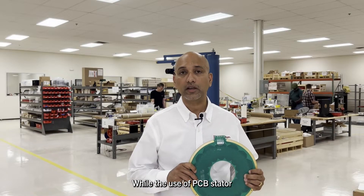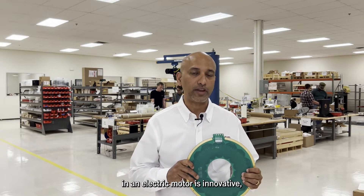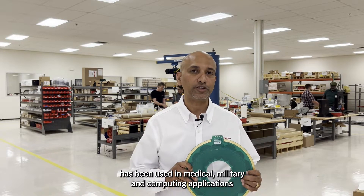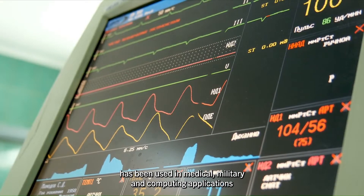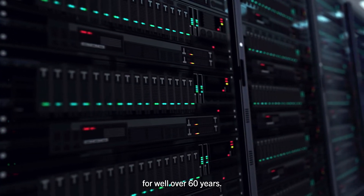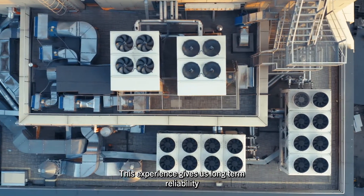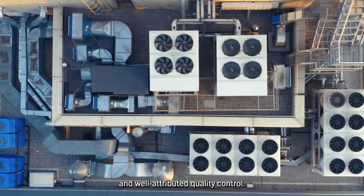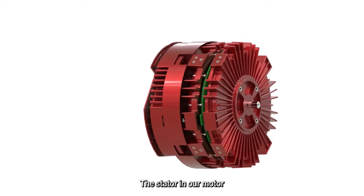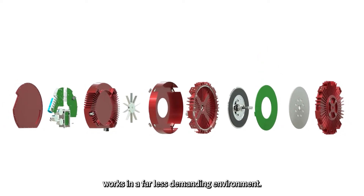While the use of a PCB stator in an electric motor is innovative, the material used in its construction has been used in medical, military, and computing applications for well over 60 years. This experience gives us long-term reliability and well-attributed quality control. The stator in our motor works in a far less demanding environment.